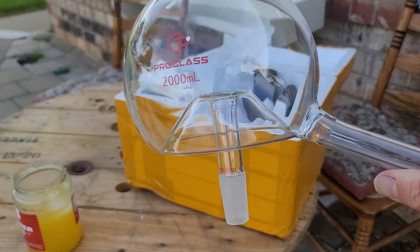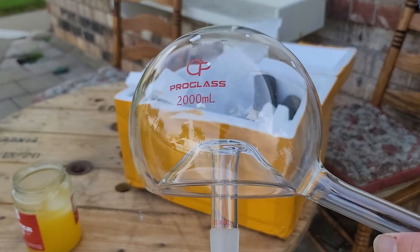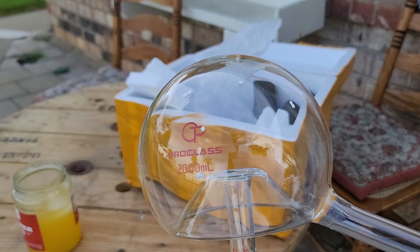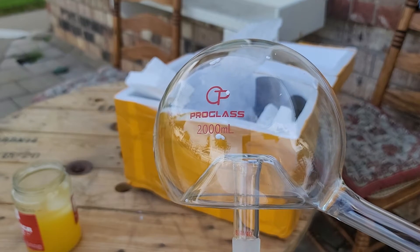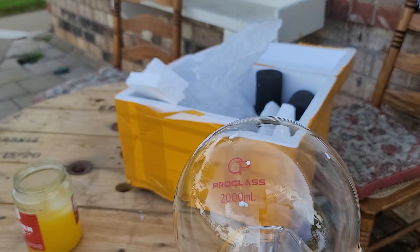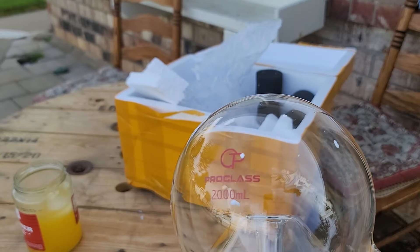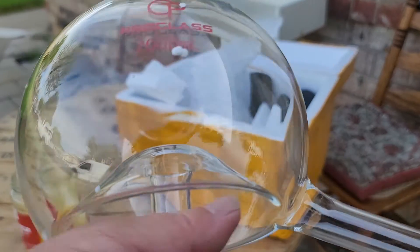I ordered one of these from Germany once, and the writing was in German. I used Google Translate — I got on the search engine and found a free online translator and translated some of that German language into English. And it said the Alembic was — the purpose of it was for the improvement of the water. And I think that's great.